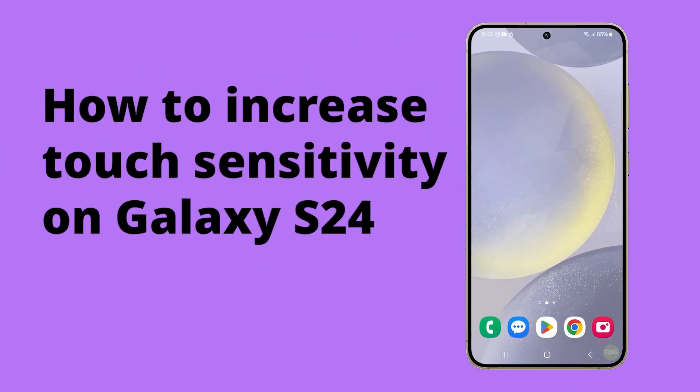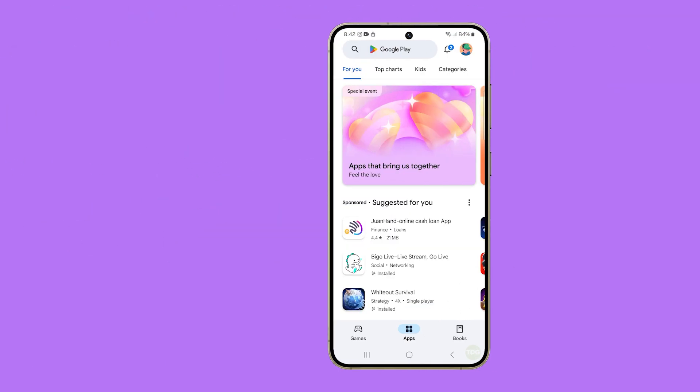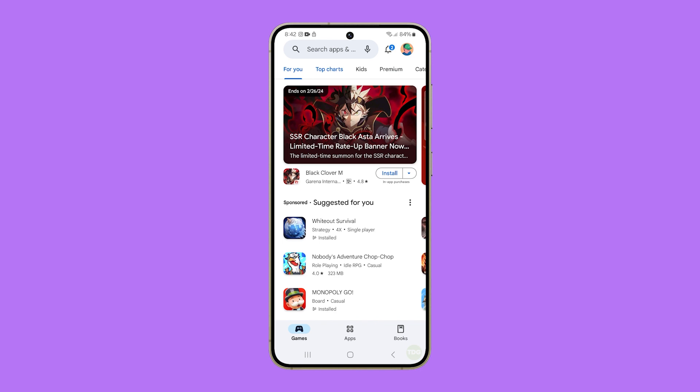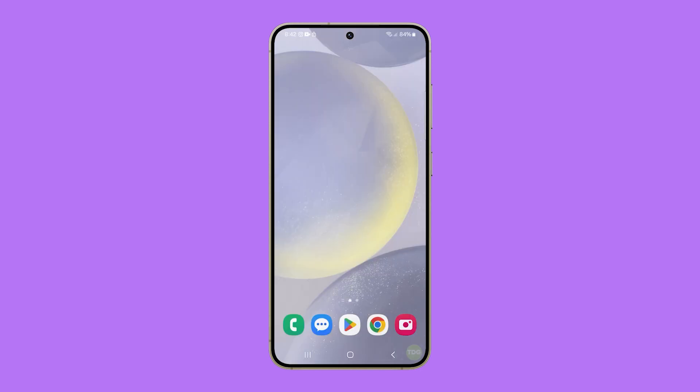Enabling touch sensitivity on Galaxy S24 can enhance the responsiveness of your screen, making it react faster to your touch. This is particularly useful if you're using a screen protector, which can sometimes reduce screen sensitivity. Here's how you enable such a feature on your Galaxy S24.